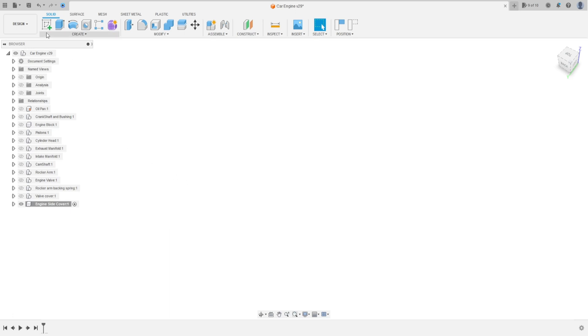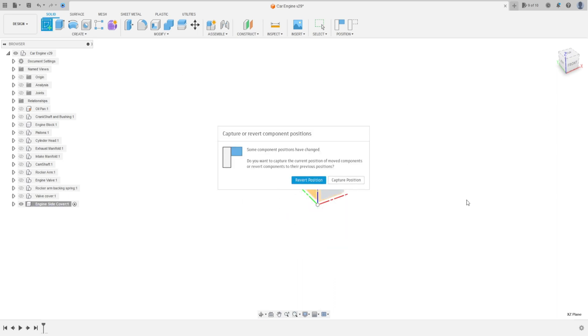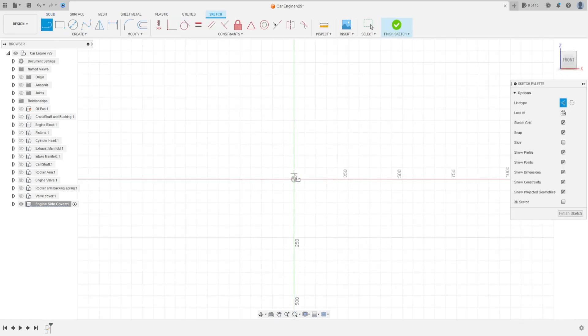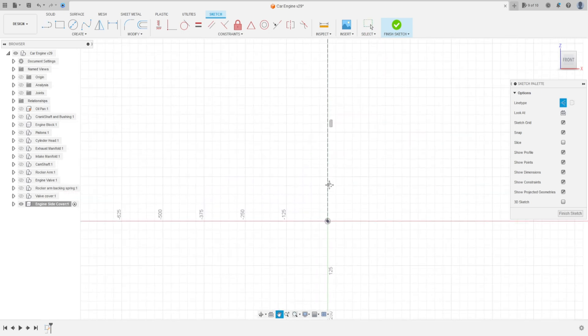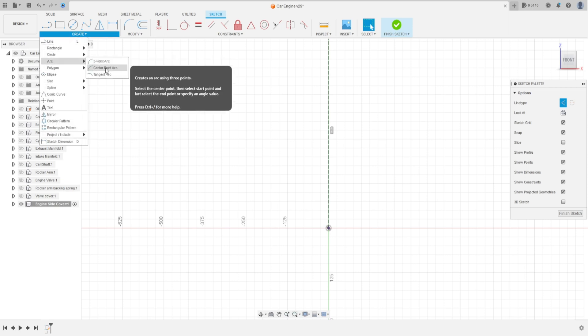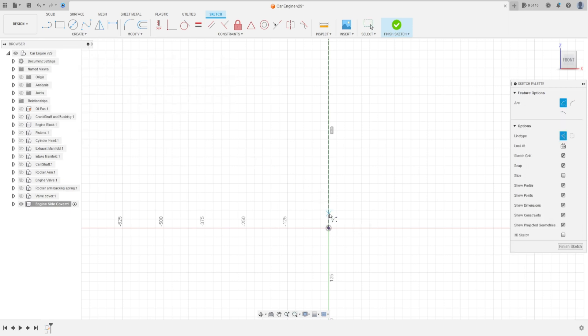Go to Create a Sketch and select the front plane. Select a line — a construction line — click here at the midpoint and make a line. Now go to Create, select Arc, then Center Point Arc. Click here and make an arc of 90 degrees.